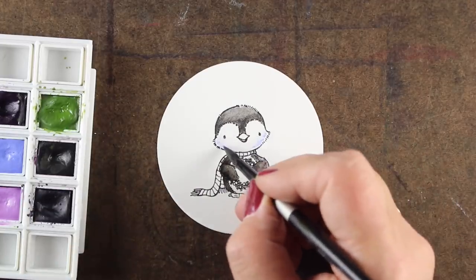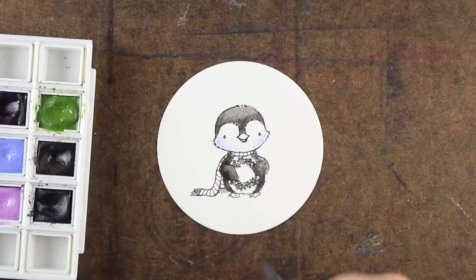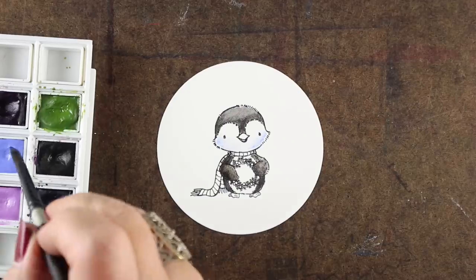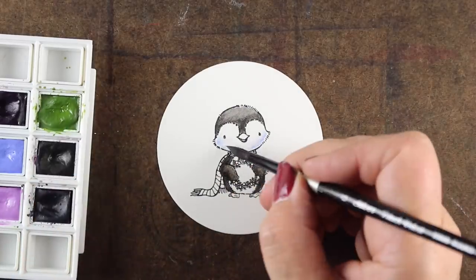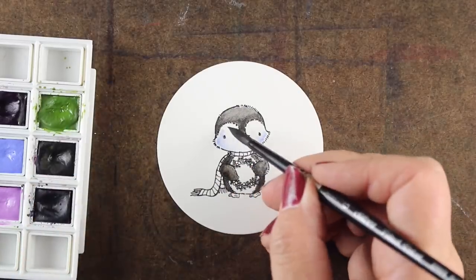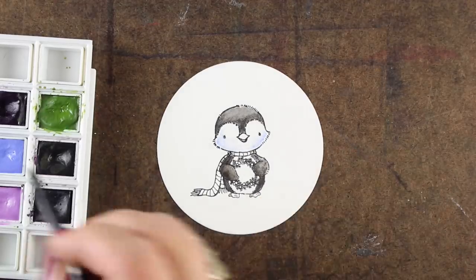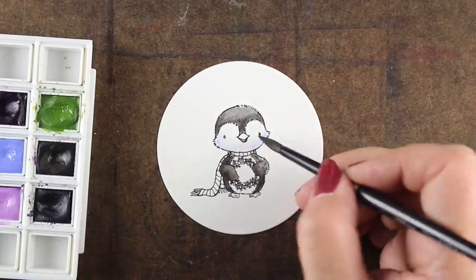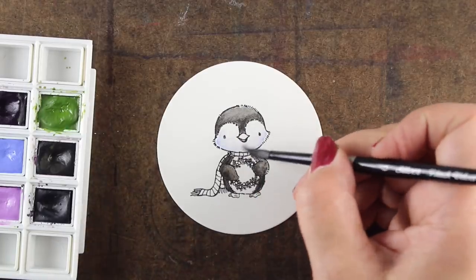The reason I'm not using Ink Tense pencil for this is that Ink Tense gets more intense because it's ink — it's not actually watercolor, that's why it dries differently. But it also is not going to give me this light, light color. I wanted just barely any color there, just a shadow, just a hint of it in the white areas of my little penguin.